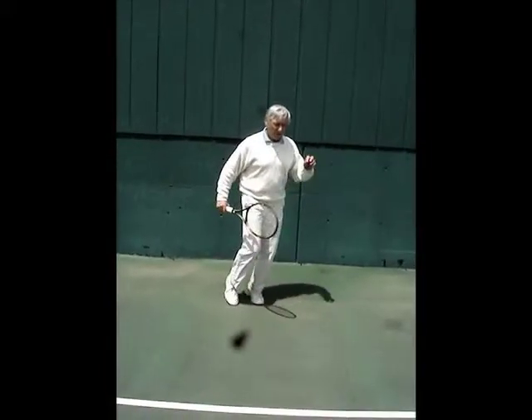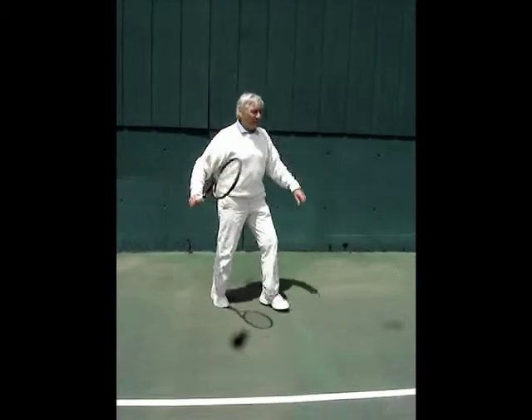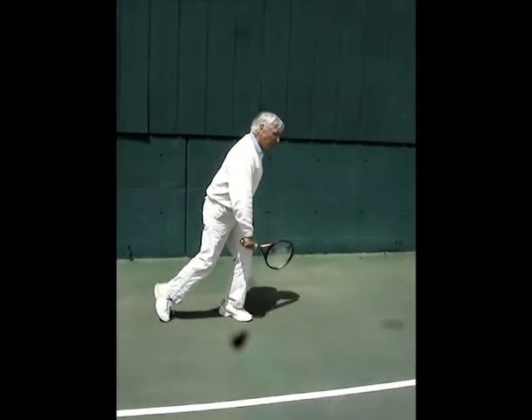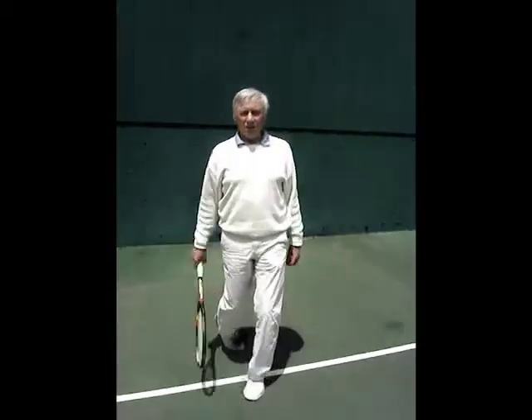If you're going for a backhand, you're running for a shot, never reach for the ball. What you do is let your body take you there, and when you're there, the racket will be organized so that it will throw you into the shot.